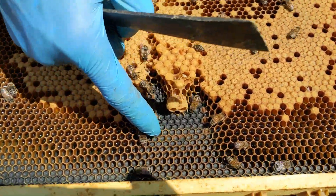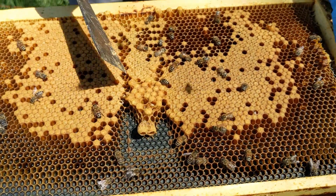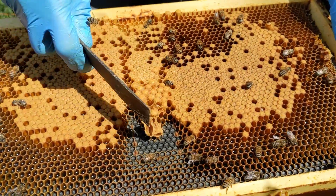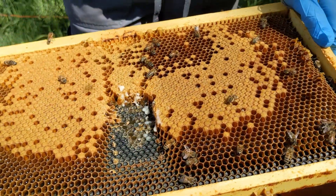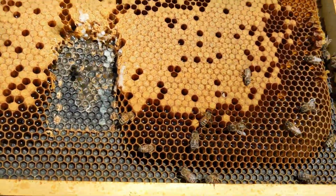This area here I think used to have a mite strip, because it has kind of a rectangular shape right here. They repaired this area with drone brood and then threw in a couple of queen cups. So I'm going to just scrape this area out and get it right down, and hopefully they'll repair it with worker cells in the future.